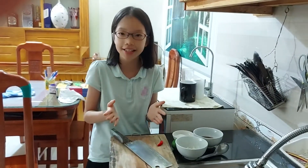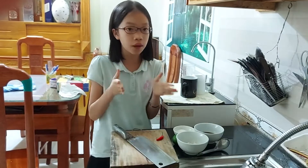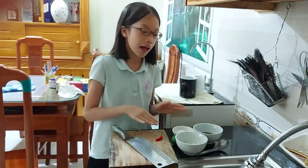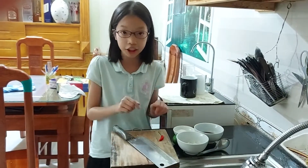Hey guys! Today I'm gonna help my mom to cook lunch. Like last time I helped her to cook dinner and this time it is lunch time. So the job today is pretty simple — I just need to make the fish sauce with some garlic and chili.